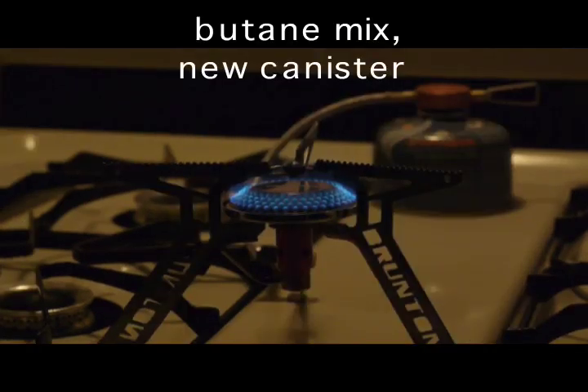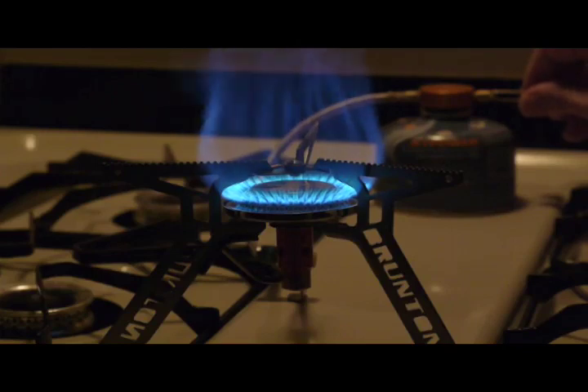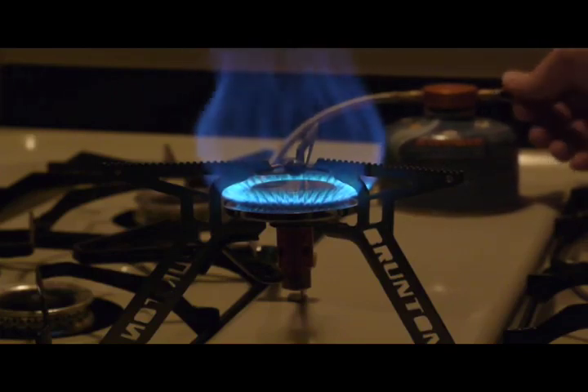This is now using the butane cartridge and I've just started it. I'm going to go ahead and turn it up one half turn, which is about maximum. And then off.